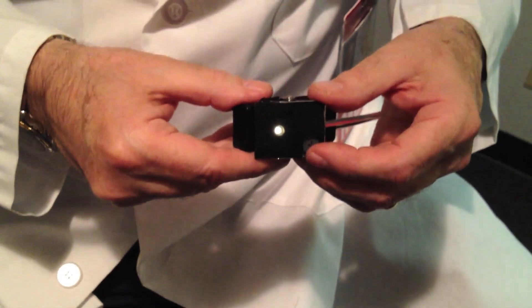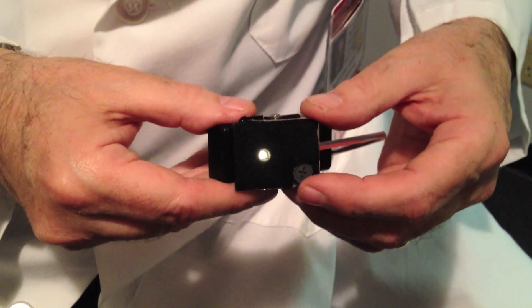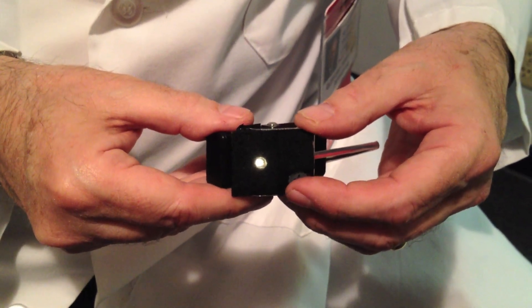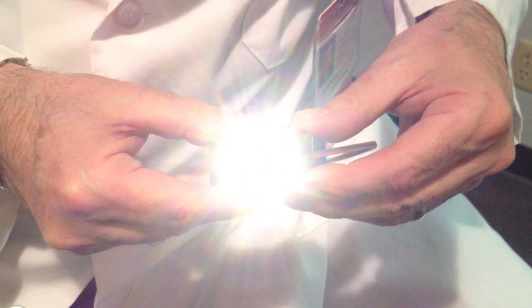The Flip Clip comes with a trim pot, so you can adjust the amount of fill light that you need by simply rotating the trim pot. You can affect the brightness of the light and see how bright it can become.